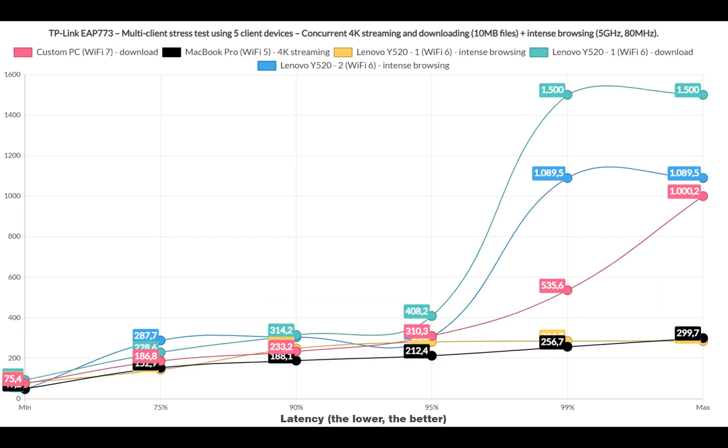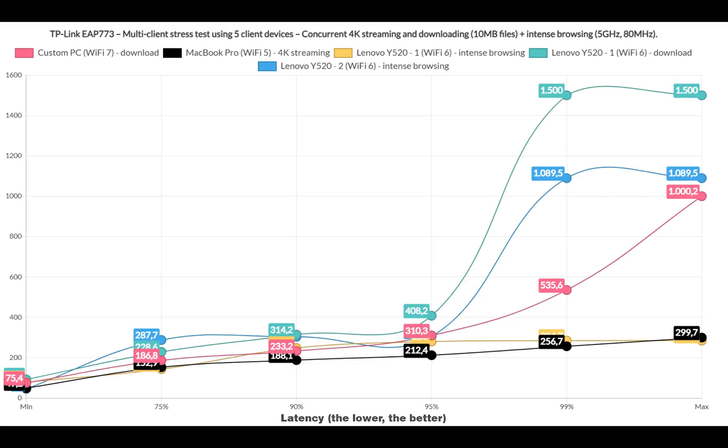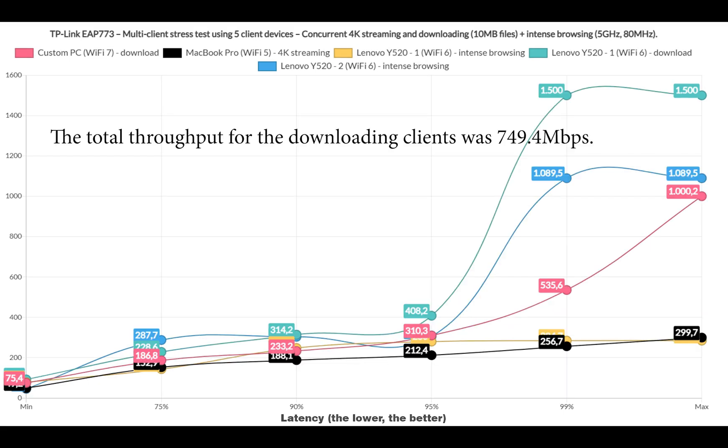With that in mind, let's now add another downloading client. Things do change — one client rose from about 190ms up to 500ms, while the other is about 100ms more across the board. While very far from ideal, it's still better performance than the WBE660S, which is no small feat. The total throughput for the downloading clients was 749.4Mbps.